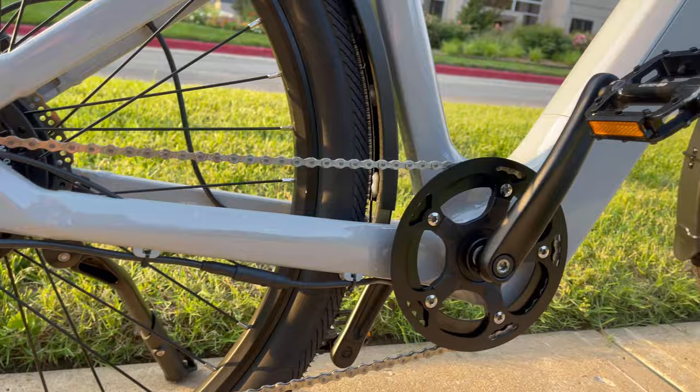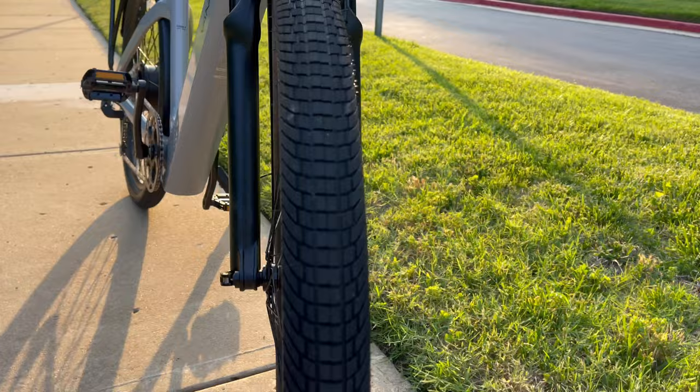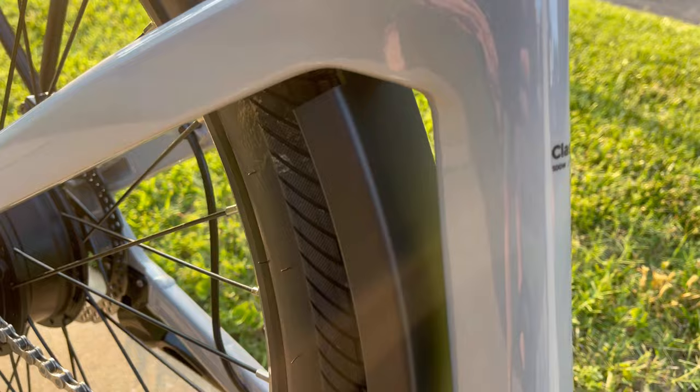This e-bike features a low step-through frame for riders of all sizes, especially those on the shorter side. The company says the shape of the frame allows for a more natural and comfortable riding position. Van Powers says this bike's pedal assist mode offers a boost of up to 400 percent of your pedaling output for an easy but natural feeling ride, and the power delivery system helps reduce jerky movements for a gradual and comfortable acceleration.